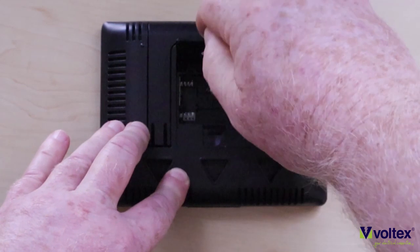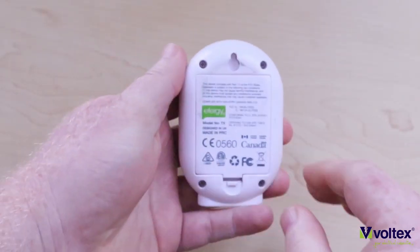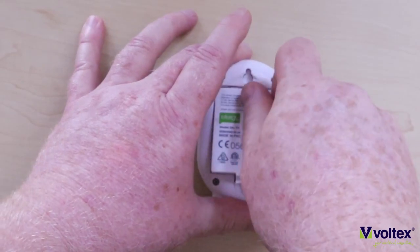So how would you install the Effigy Emax? The first step is to install new batteries in the battery compartment at the back of the display unit. The next step would be to install new batteries in the battery compartment of the transmitter.